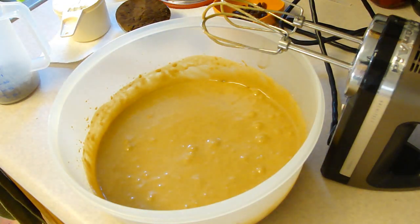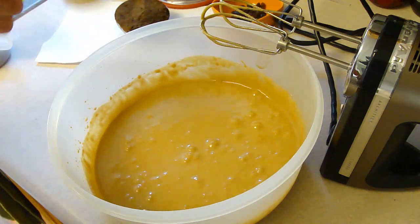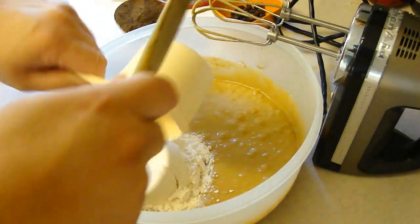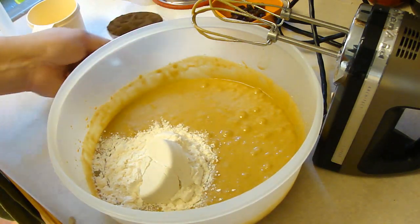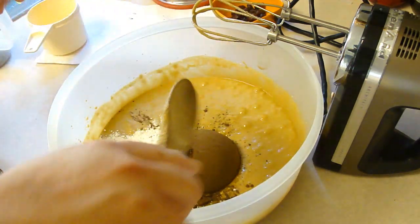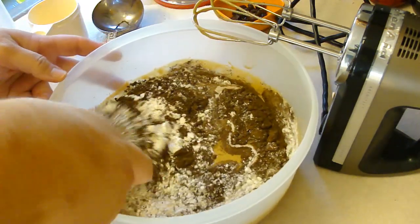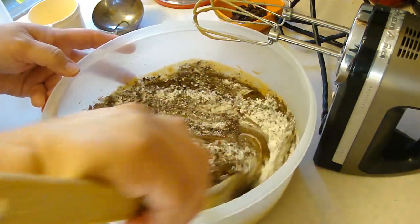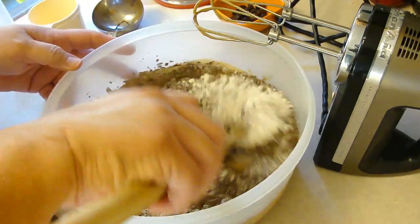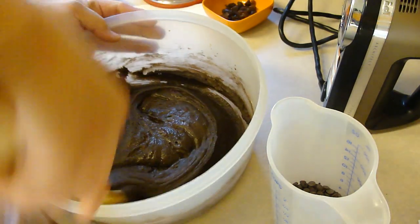Now we are going to stir in one cup of self-rising flour and a half a cup of unsweetened cocoa powder, and we're just going to stir that into the mixture. Okay, I finished folding that in.